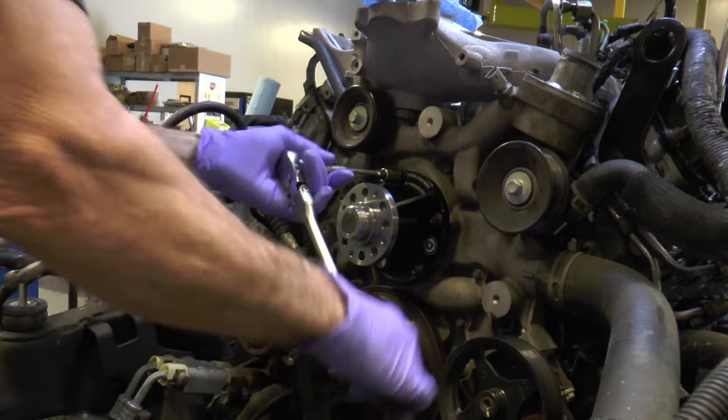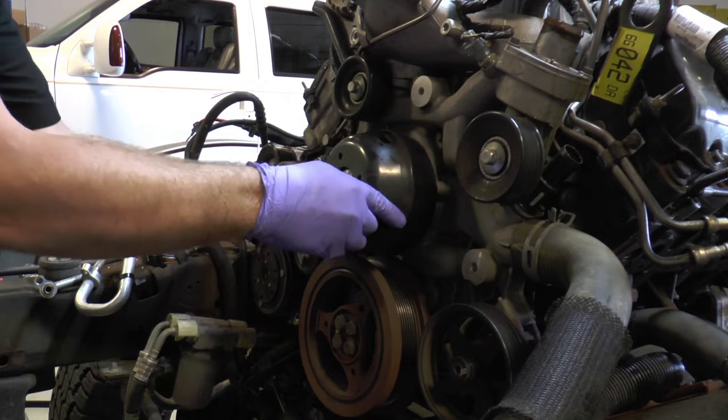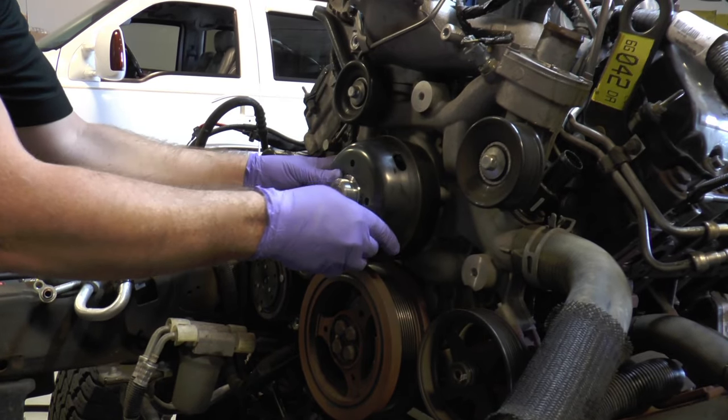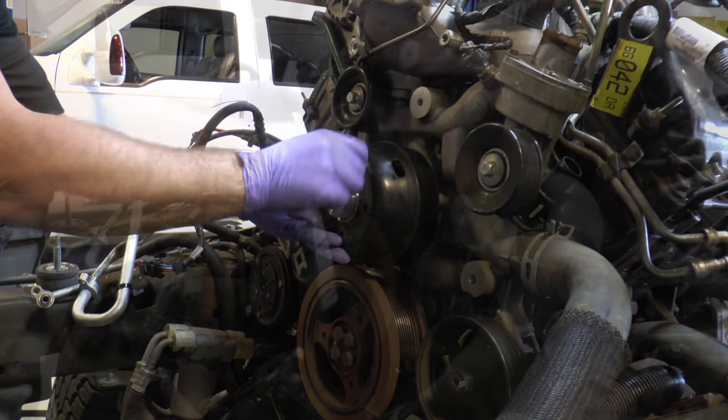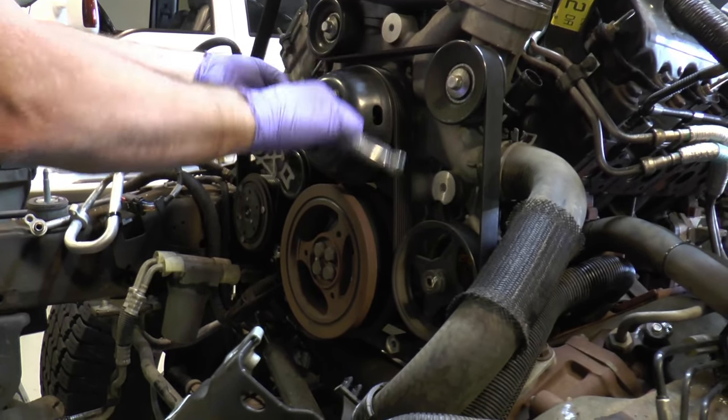Here we're installing the bulletproof water pump in the front cover. Here we're just reinstalling the water pump pulley — that's what the belt drives to actually spin the water pump. We're installing the bolts there.